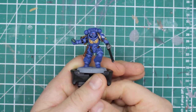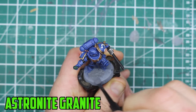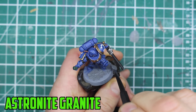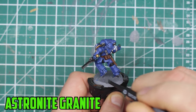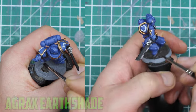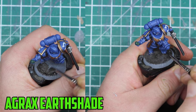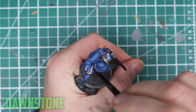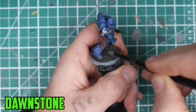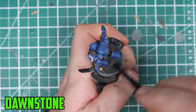With the model done, all that's left is the base. I like to keep it simple - I scoop up some Astrogranite and spread it across the base. This doesn't need to be perfect, and I add little bits of it on the marine's boots for greater detail. The best thing about Astrogranite is that it's very easy to use and easily transforms a plain base in minutes. Once dry, I shade it with Agrax Earthshade and then use a technique called dry brushing to add Dawnstone to finish it off. Dry brushing is simply adding some paint to your brush, brushing most of it off on a towel until it's almost gone, then brushing it lightly across so there's just enough paint to catch the raised areas.